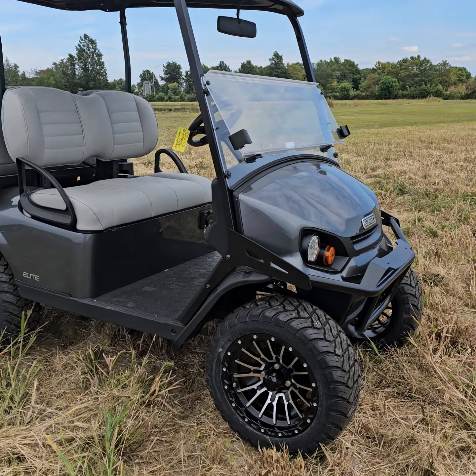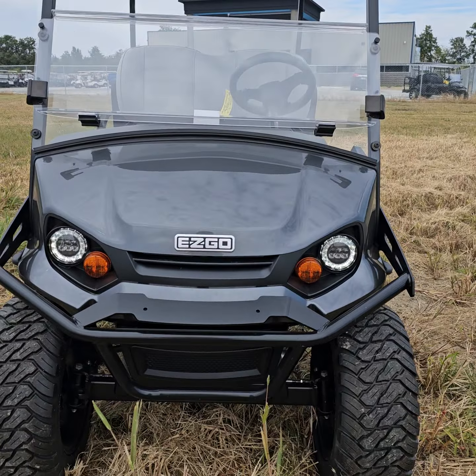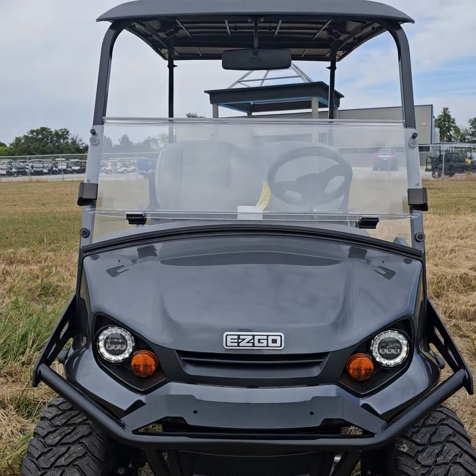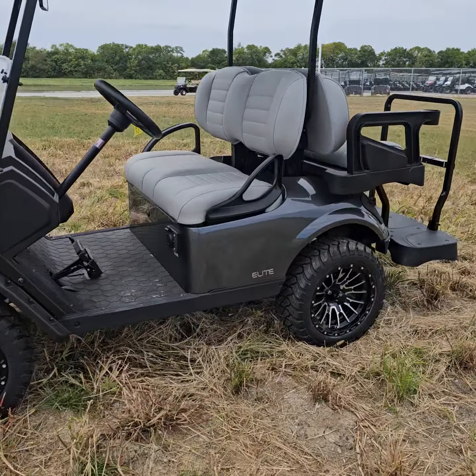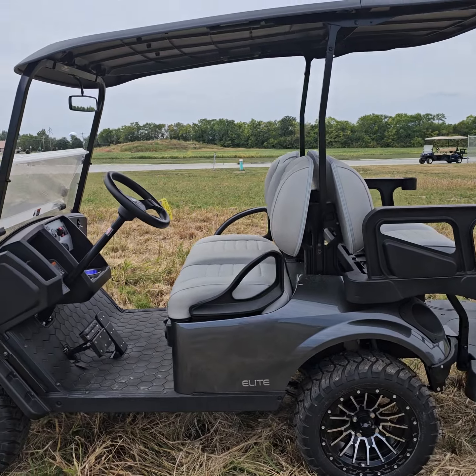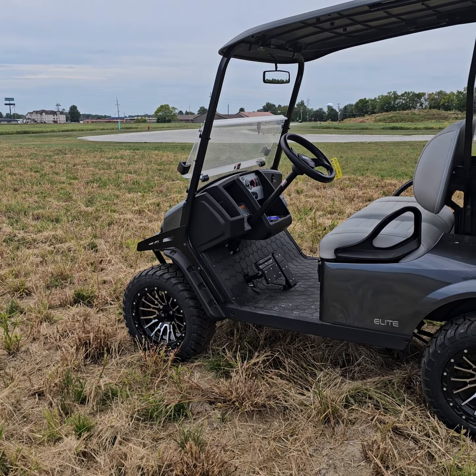These come with factory LED headlights and taillights. They're already prepped for turn signals, so we can add that in for you. This is the metallic charcoal color, which is one of our most popular colors. And this is how this vehicle comes from the factory — it's got a factory lift kit,